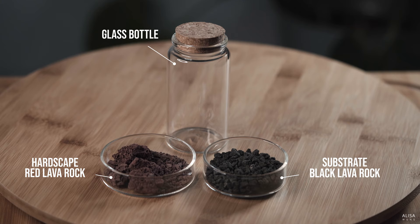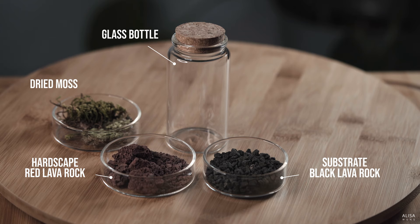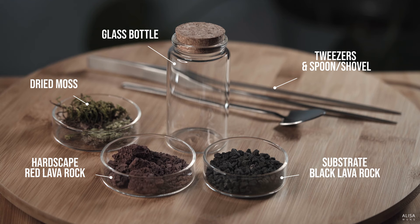We're also using tiny fragments of red lava rock that we can sprinkle into the scape later for detail. Then, for the style of the show today, we'll be using dried real moss. I ordered this online as live moss and it comes in a dried state for transport. This preserves its look quite well in storage when kept dry. Finally, you need some tools — tweezers and a long-handled spoon or shovel. This makes it easy to work in a small bottle.